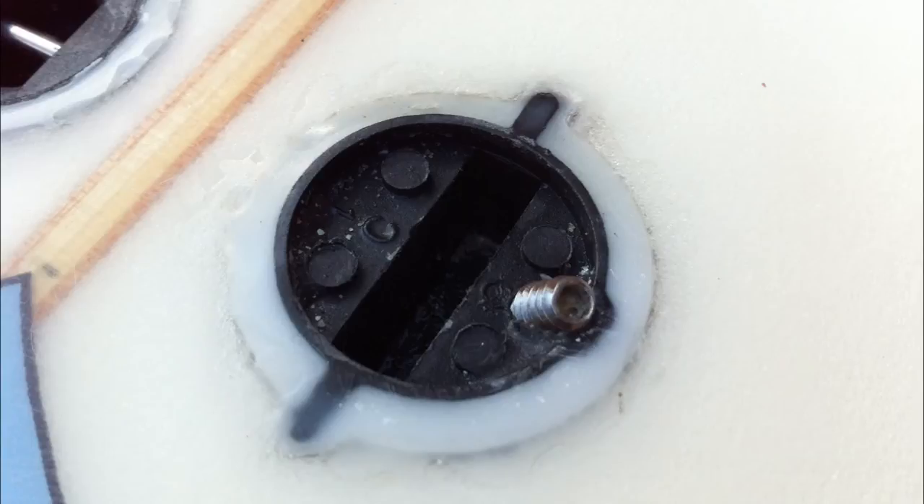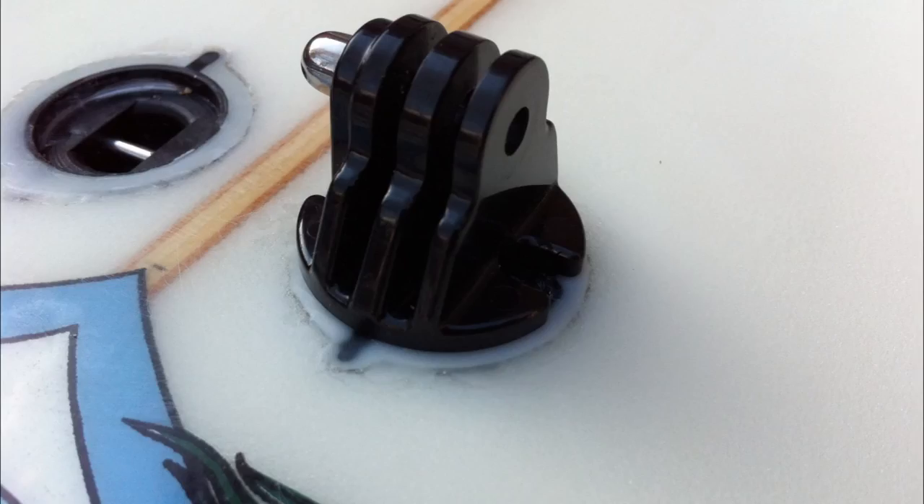In the second photo, we see the FCS plug with the screw that you use to tighten it up and hold the GoPro mount in place. In the third photo, we see the FCS plug slotted into the mount on the surfboard.